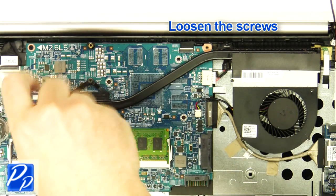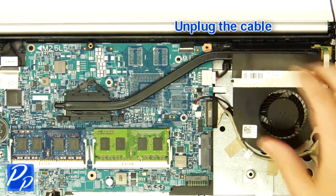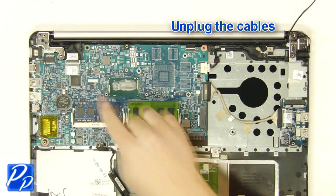Remove the bottom base. Loosen the screws. Unplug the cable. Remove and clean the heat sink. Unplug the cables.